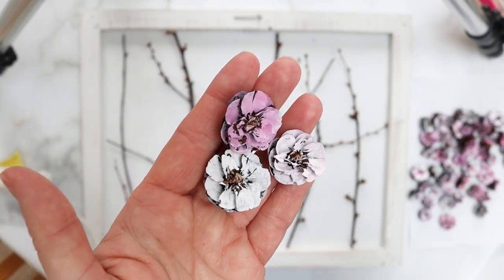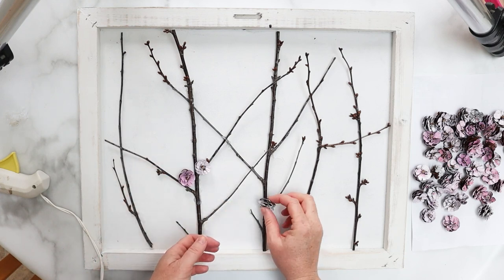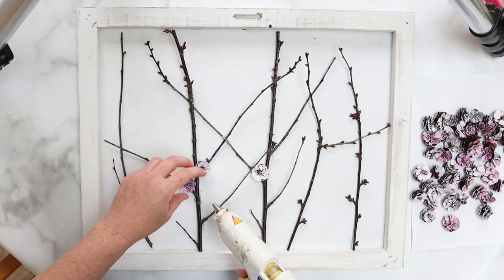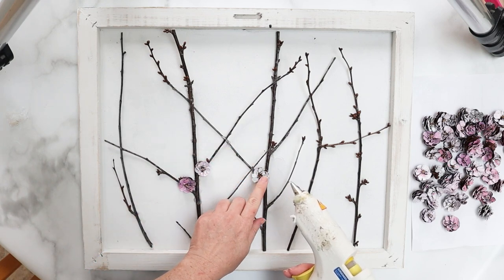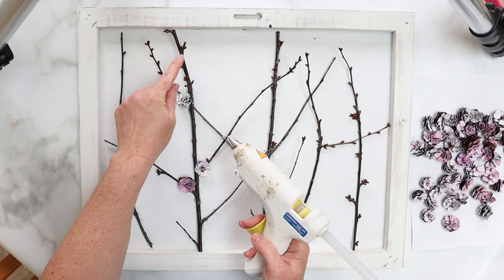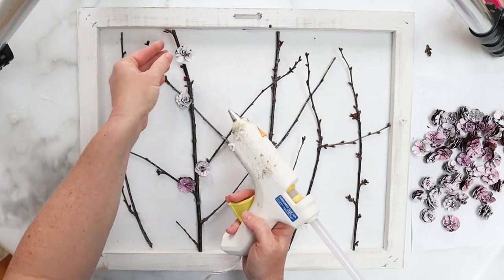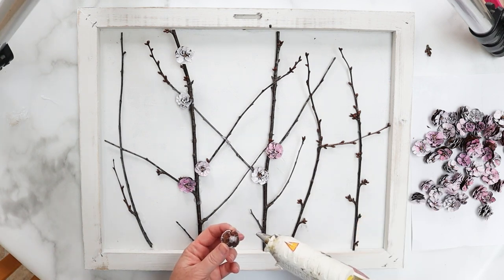Now that the branches are securely in place, it's time to add on our cherry blossoms. There's no particular rhyme or reason to this — we're just going to keep placing them at the junctions of the branches and twigs and wherever we think it'll look pretty. I like the different pinks of this piece, but you could go with all white if you prefer. Because my frame and background are both white, it's really nice to have a little bit of color with the pink blossoms. Because I collected these ones in spring, you can also see where the blossoms would naturally be forming right now.